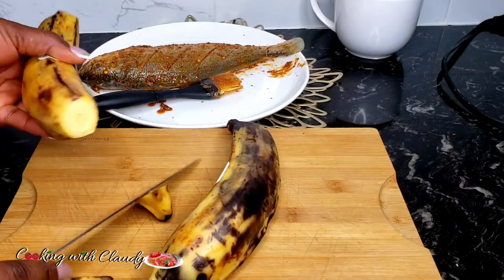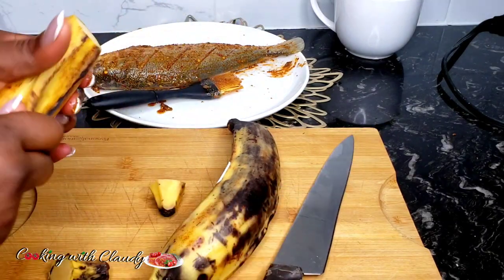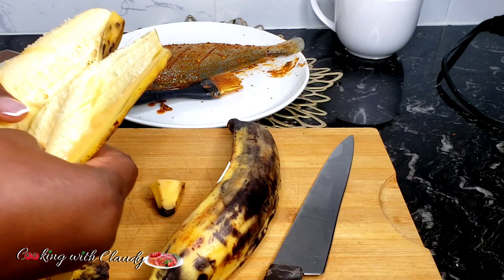For our plantains, I'll go ahead and peel and slice them in my favorite sizes. You can slice the plantain any way you want it.